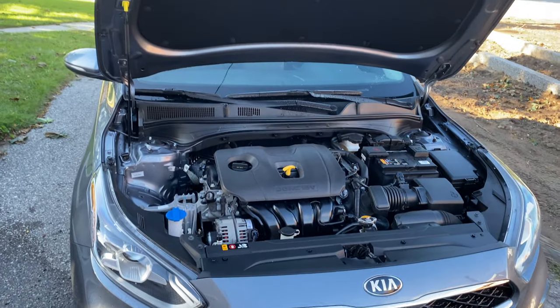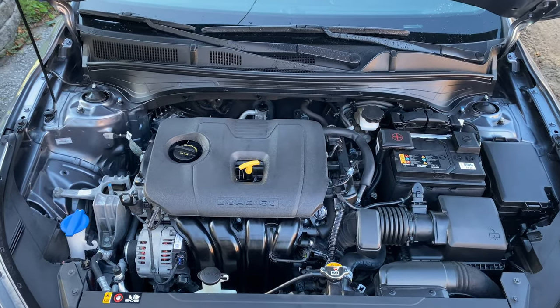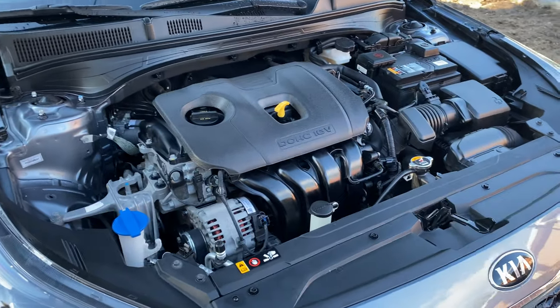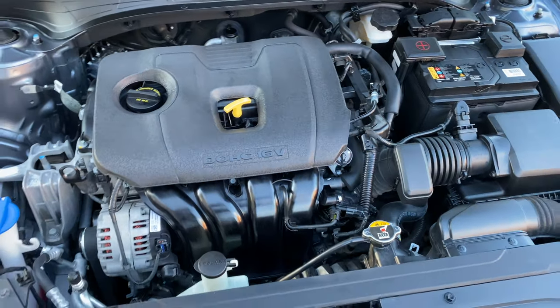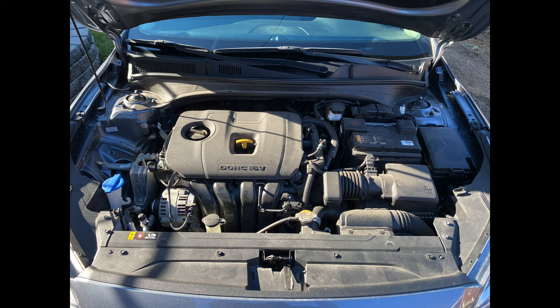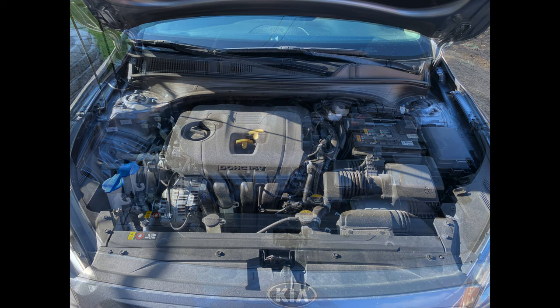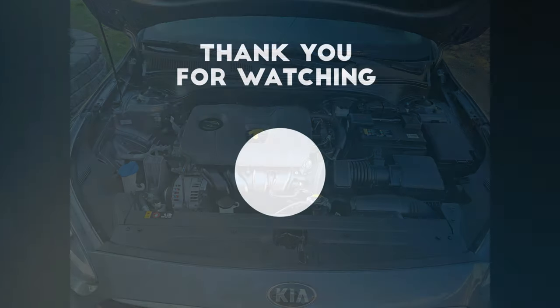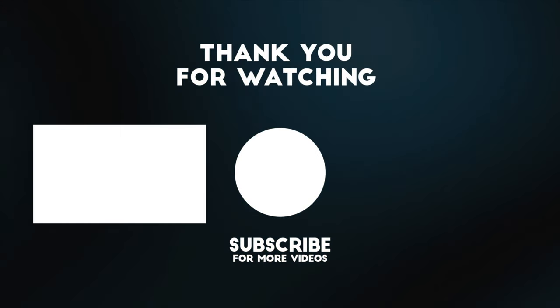Here's an after shot of the engine bay — it looks pretty good in my personal opinion, it passes my personal test. Some people might want to take off the engine bay cover and clean it that way. Here's actually a before shot — you can see it does look pretty dusty, not too greasy. And here's the after shot, and it's a night and day difference in my opinion. The sun isn't hitting it in the same way, but it's definitely a lot less dusty and dirty, and it looks perfect.